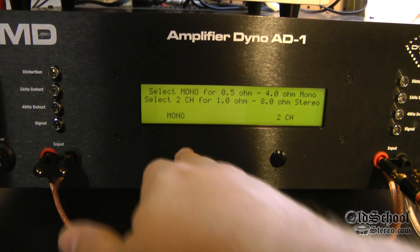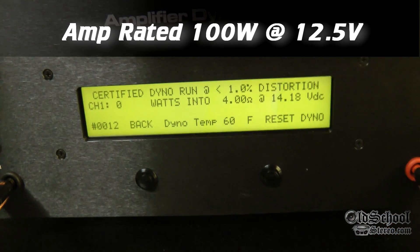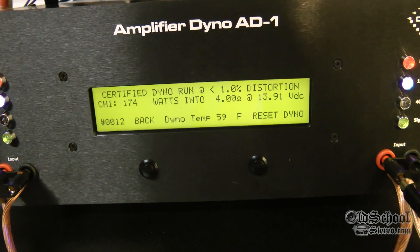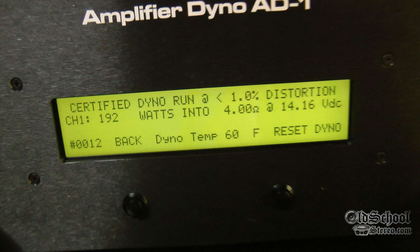And here we go with the 4 ohm mono test. The amp is rated at 100 watts at 12.5 volts — let's see how it does. Oh yes, easily beating that: 192 watts at 4 ohms.